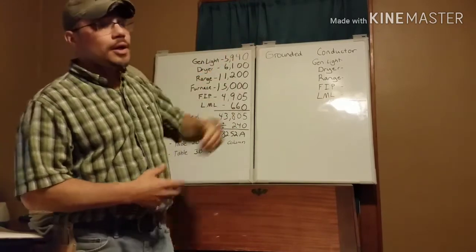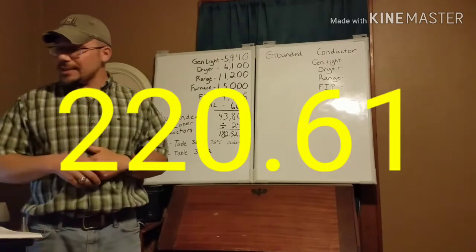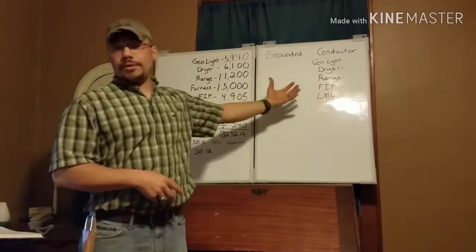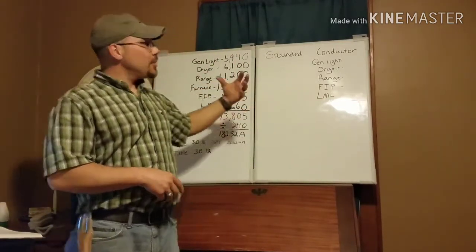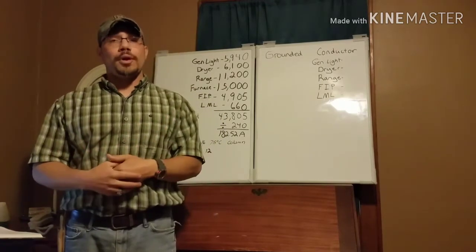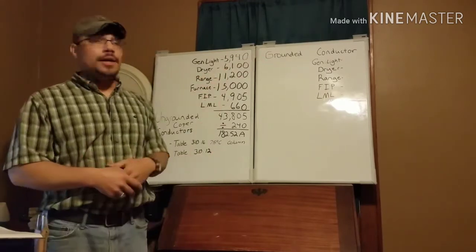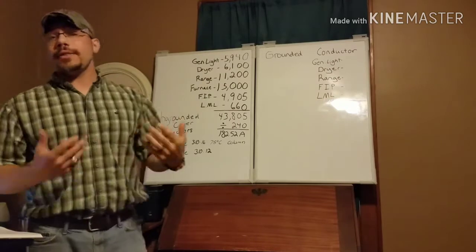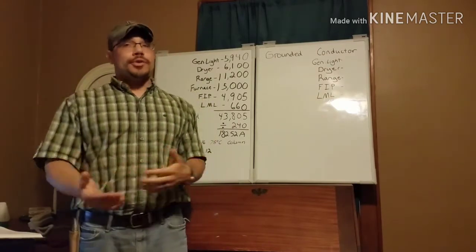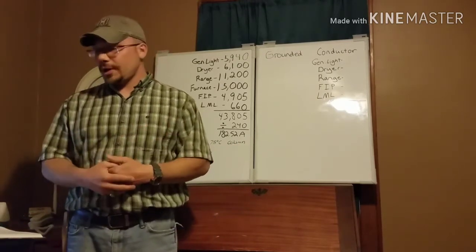We're talking about the neutral conductor — the grounded conductor — which is your neutral for your service. We're going to start at NEC 220.61, which is fairly similar to what we did for the ungrounded with just a few adjustments. One important thing to remember: since we're talking about neutral load, the only thing it carries back to the transformer is the unbalanced current. So we don't have to worry about the furnace at all, and for the dryer and range — two-phase loads with a neutral — those only carry back the imbalance.